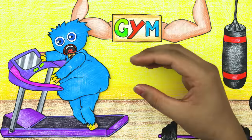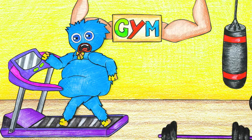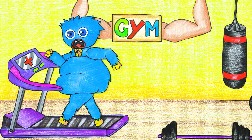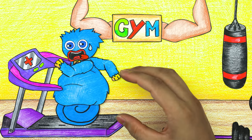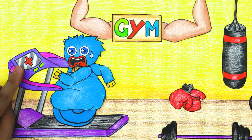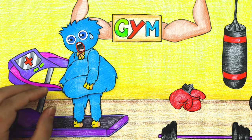Get on the treadmill and practice running. Start. Let's speed up. So tired. Good. Now stop and move on to the next exercise.